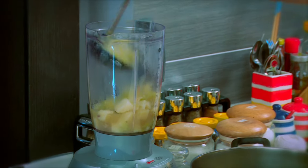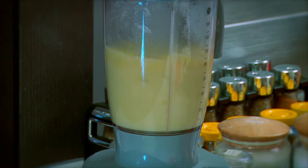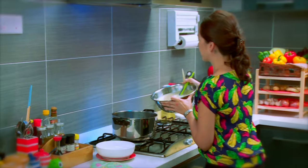Then we'll blend it up very carefully — ladle it into a blender, put it back into the pot and pour it straight in.